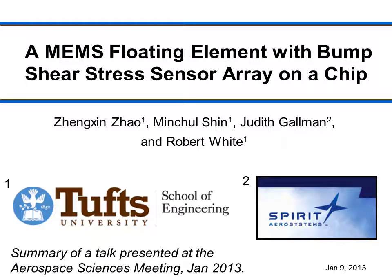Hi, this is Robert White at Tufts University. I'm going to present a brief summary of a talk that we gave at the Aerospace Sciences meeting in January 2013. This work was done by Zhengxin Zhao and Minxil Shin, two of my students at Tufts, in collaboration with Judy Gallman at Spirit Aerosystems. The talk is about MEMS floating element shear stress sensors, and we'll explain as we go along what those are.